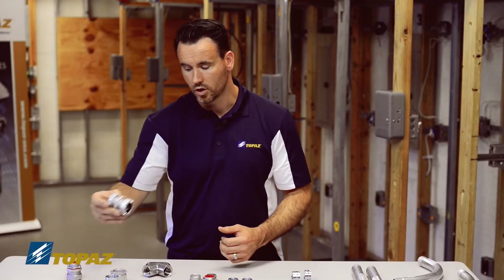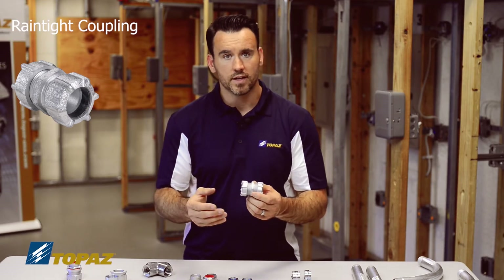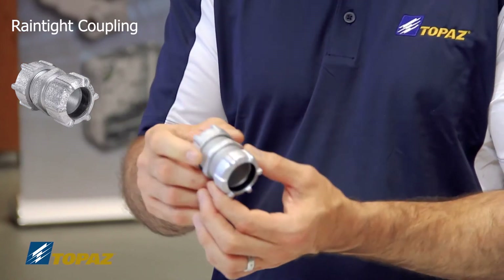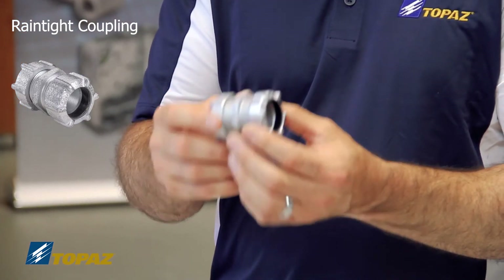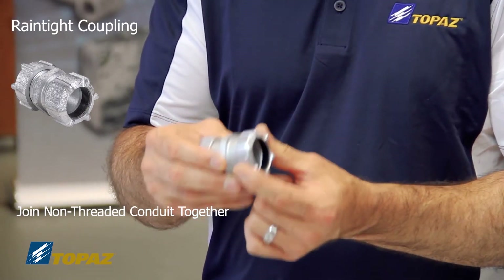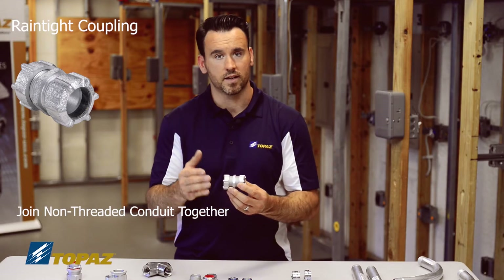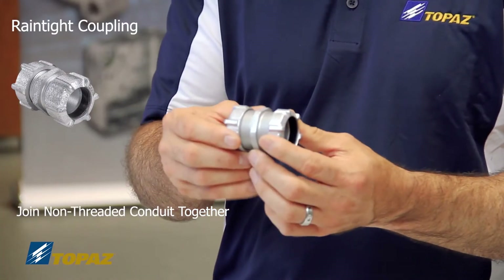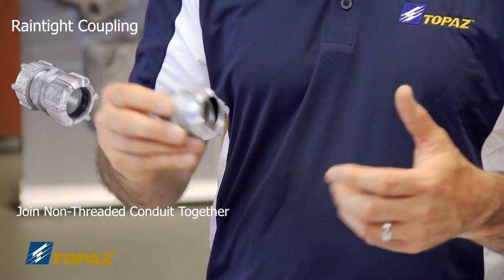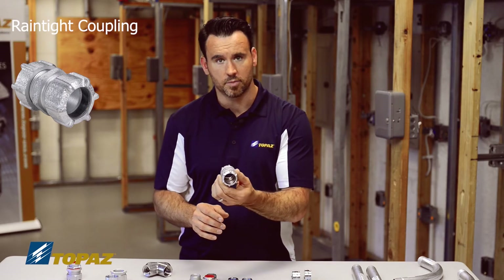Next is the rain-tight coupling. A coupling joins two raceways together, but what's unique about this one — made of malleable iron — is that you can use it in the field without having threads on your conduit. So if you made a field cut and don't have threads, this is the coupling you would use to securely join your raceways.